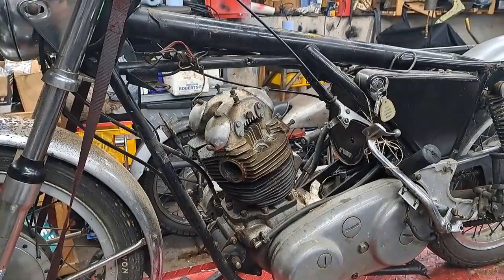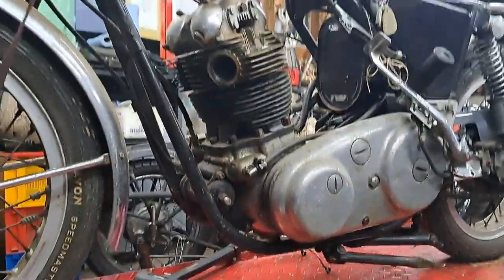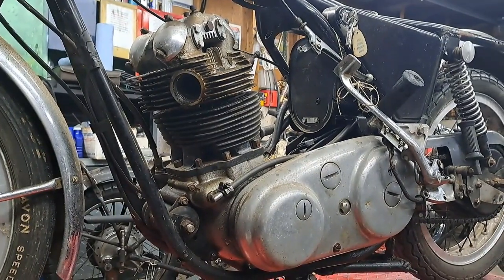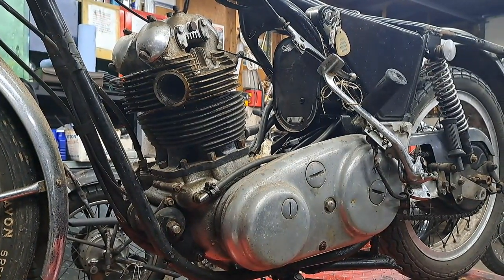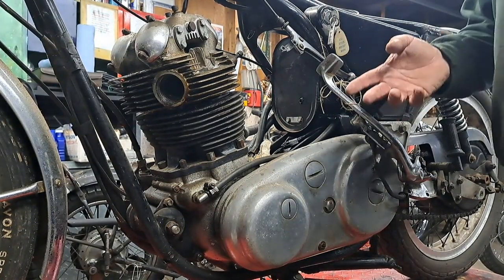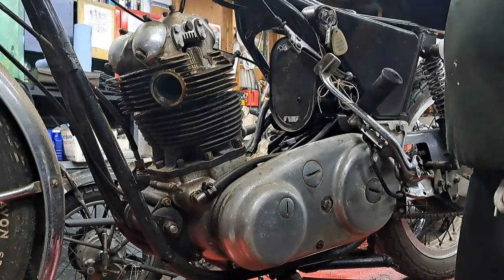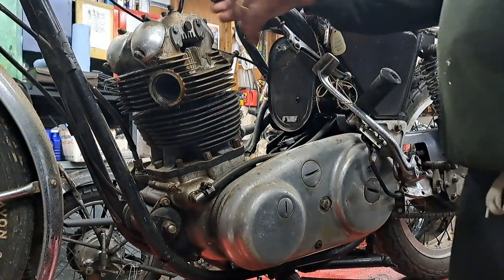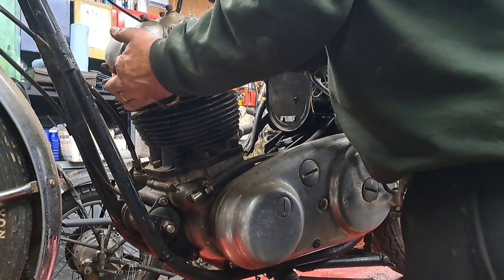I don't think there's going to be anything too special in there — probably just a couple of oily black pistons and a greasy old cylinder head. The great thing about this is the valve springs — when you loosen up all the nuts, the valve springs just push the head off, so you don't need to worry about it being stuck.